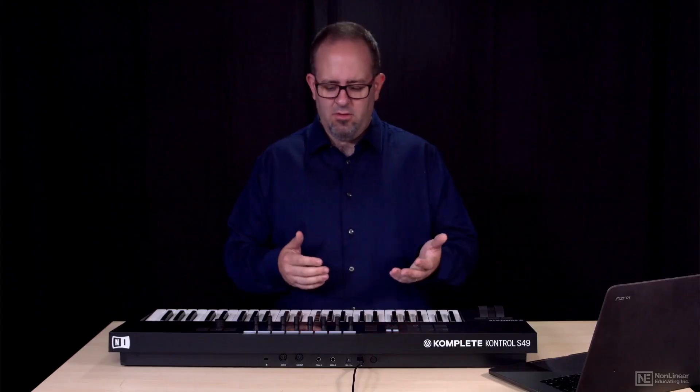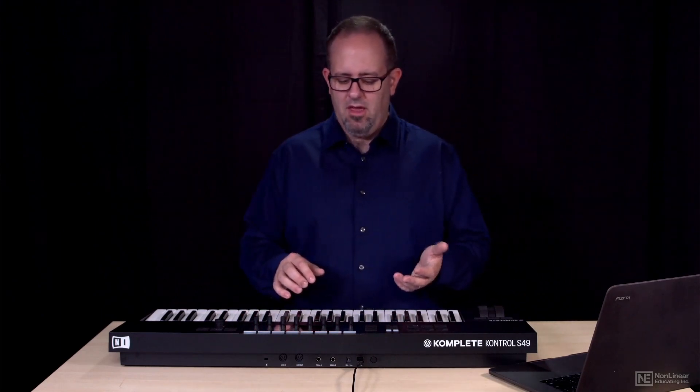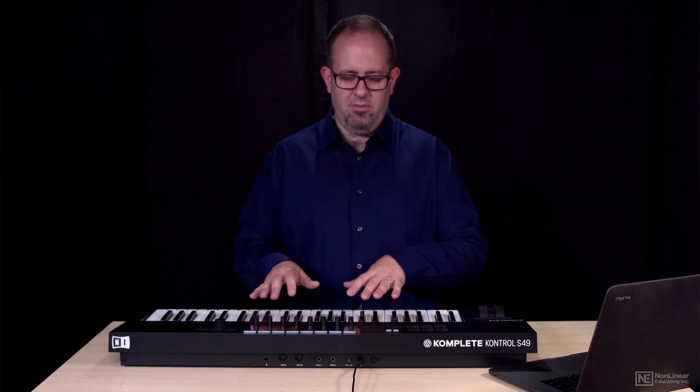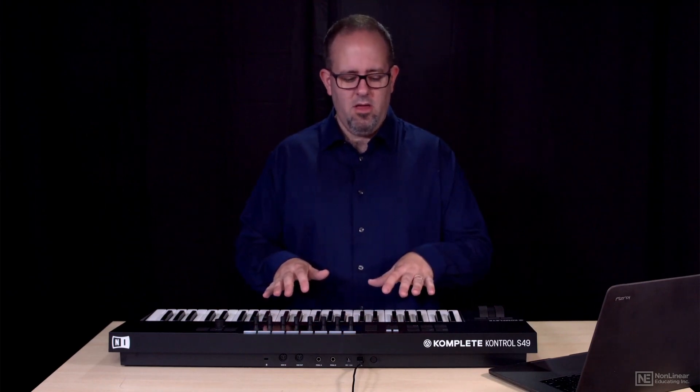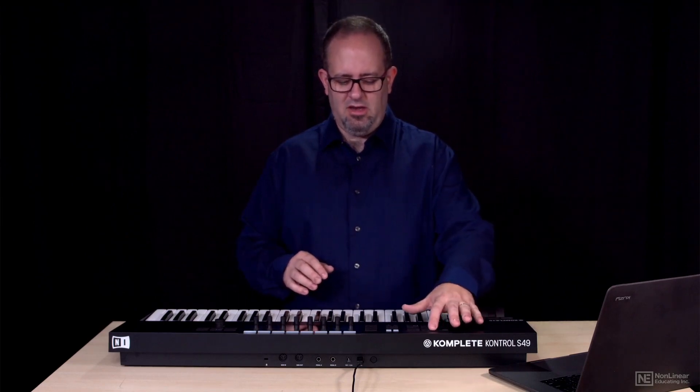Some of you may have noticed that I played a major scale but you heard a minor one — that's because I've got the scale mode enabled, and that's turning my scale into a minor scale no matter what I do. We'll take a look at how to work with that later, but basically you would use the shift function to get to that secondary function and edit it.